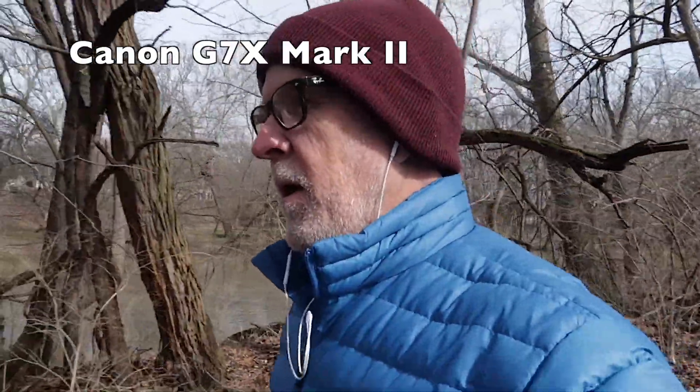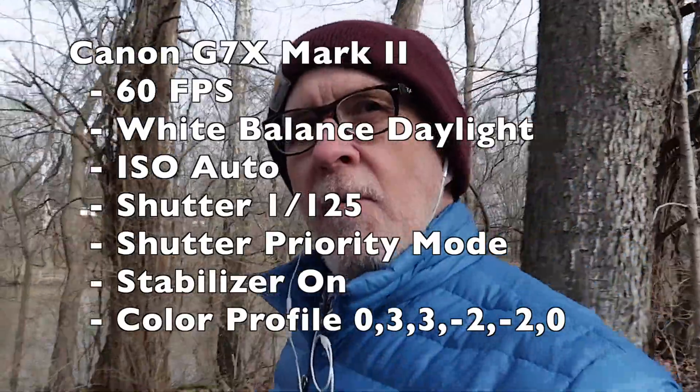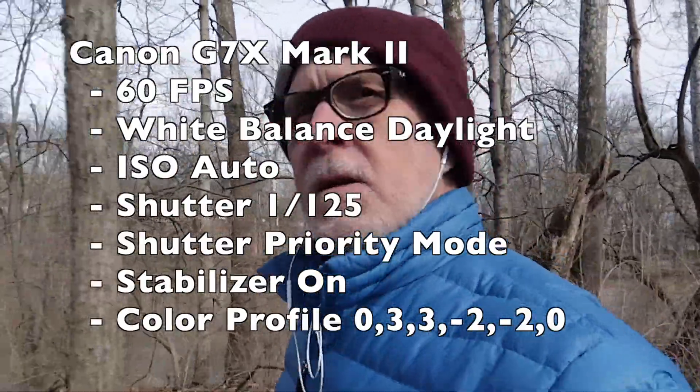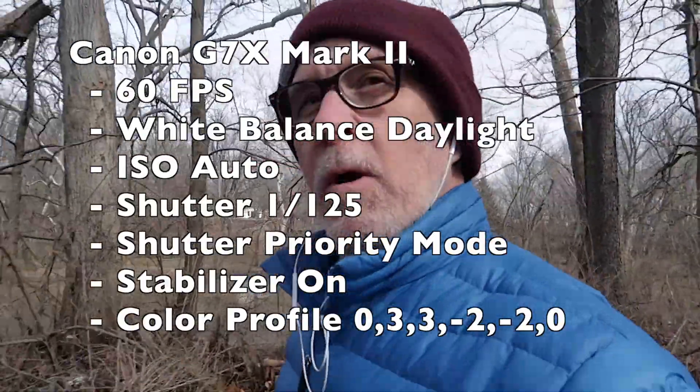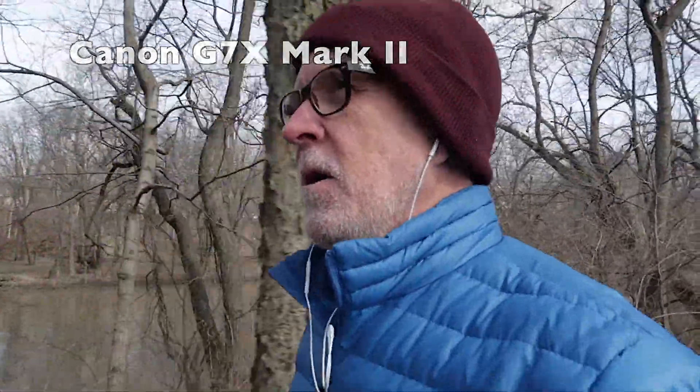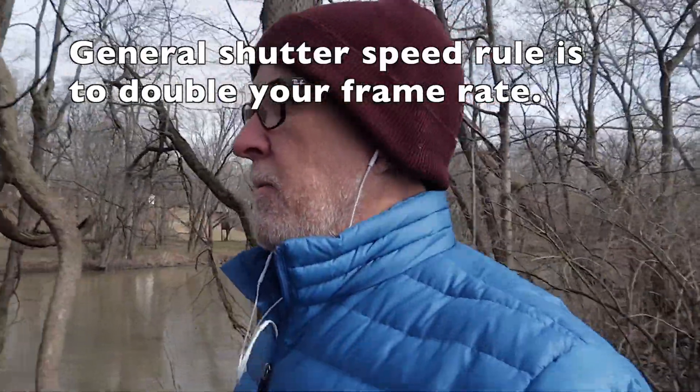Now I'm shooting with my Canon G7X Mark II and I have it set up with a very neutral color profile. I have the image stabilizer on. I have it set to 60 frames per second, set to a shutter speed of 125 and I'm shooting in shutter priority. It's good light so I'm not worried about my ISO too much. I'm just shooting on the go, so I leave my ISO on auto. That way I get good exposure with a shutter speed applicable to the frame rate I'm using.